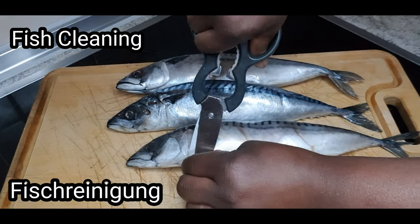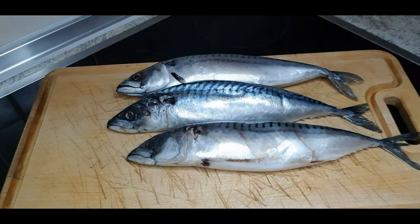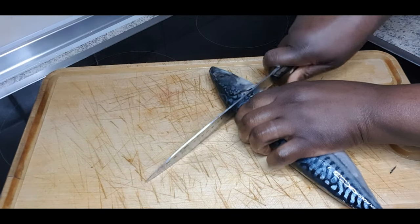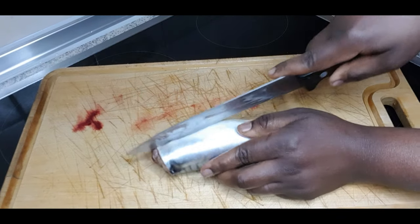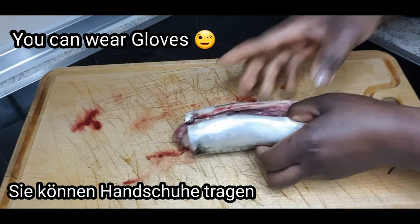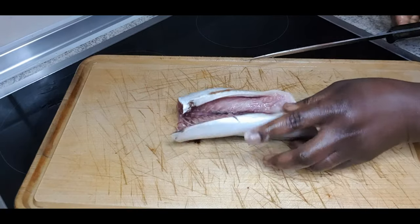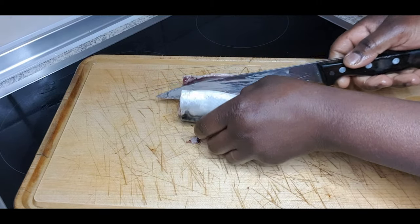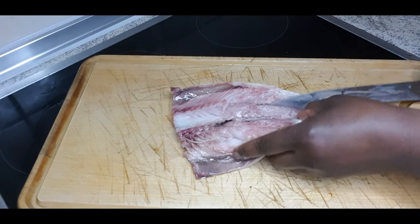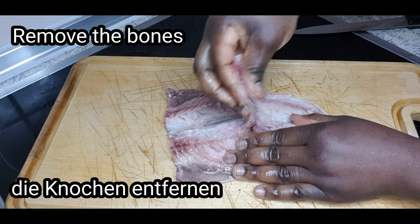I'll be using mackerel — I'm now so much in love with this fish. We need to clean our mackerel first. Slice the front of it like that; don't cut it through, don't cut it into two. Please use hand gloves if you need to.